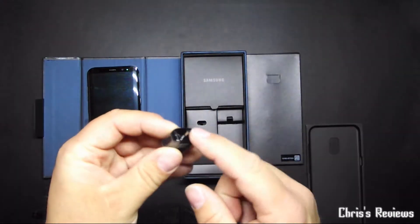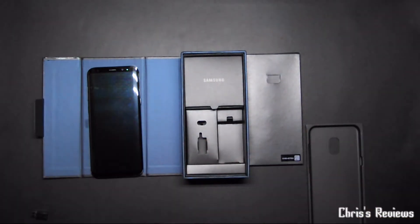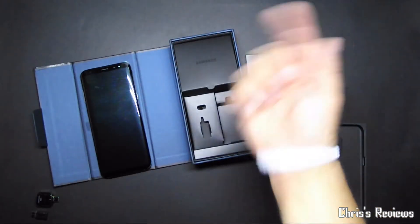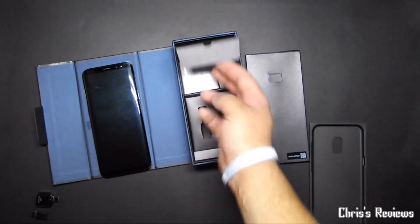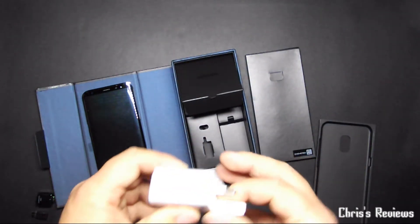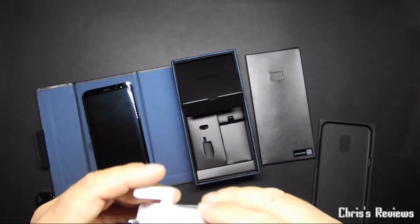That's just some extra ends for the headphones. This is a micro USB to USB-C adapter. This is a USB-C to normal USB, which I believe is for syncing your old stuff straight over. And fast charge plugs — I've already got one but maybe they're different, I don't know.